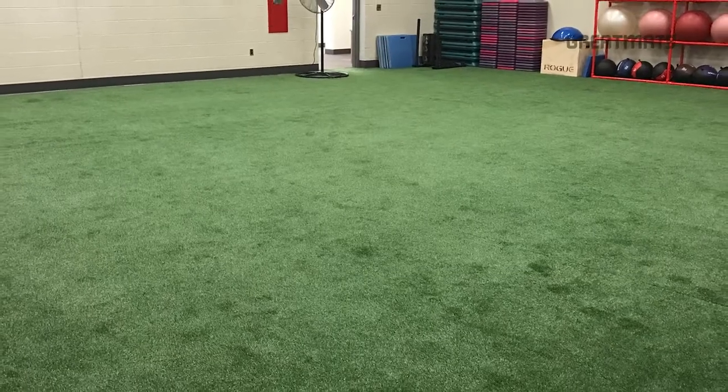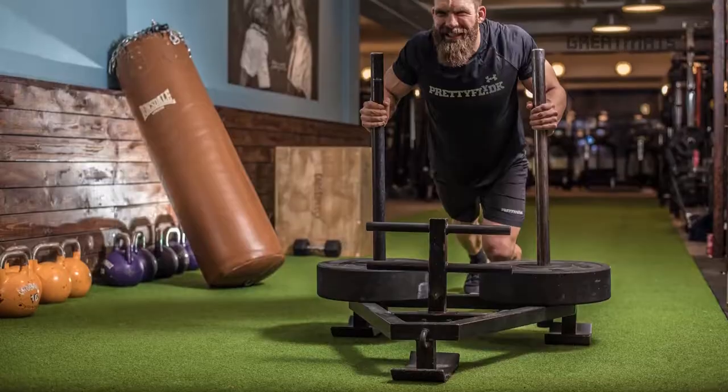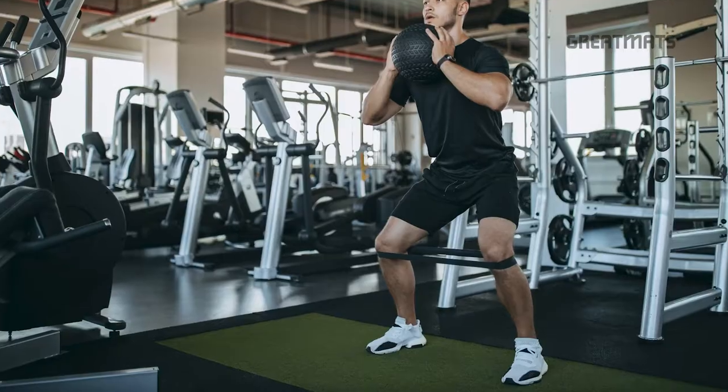Welcome to Great Mats, where you can expect great service. Today I'm going to be talking about artificial grass turf rolls for gym floors. More and more customers have been asking us for artificial grass turf for their commercial gyms in order to push sleds and to practice agility training.